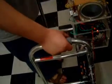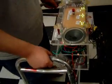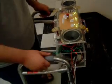Now, notice when I put my hand over the photoresistor, the brakes are released and I can freely move forward. When I release, the brakes will lock again.